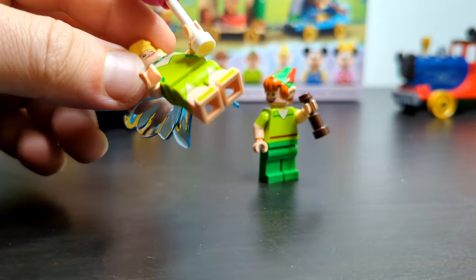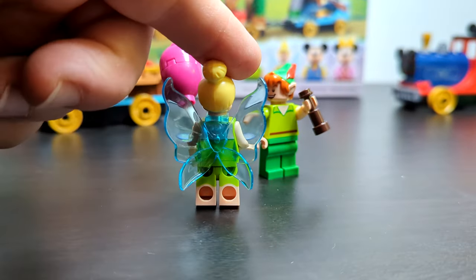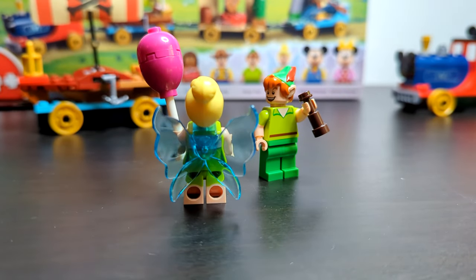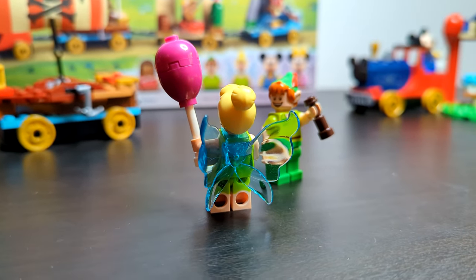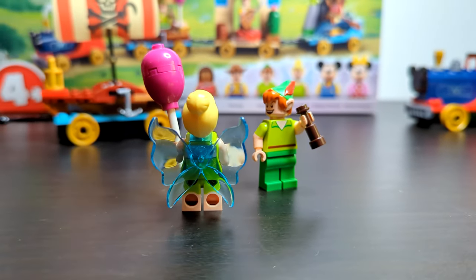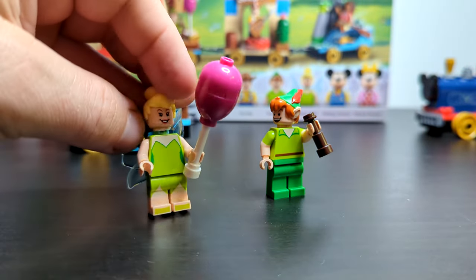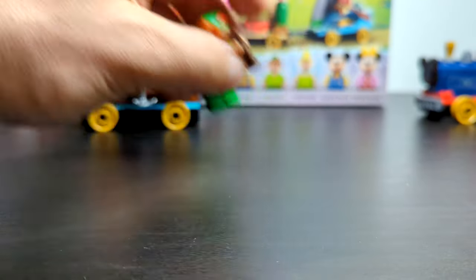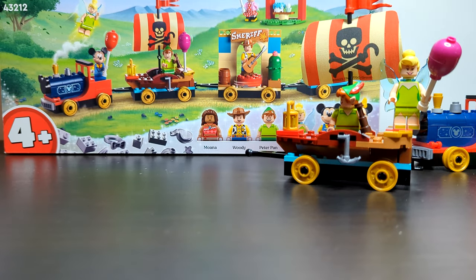The translucent blue on the back of the float looks very effective. Getting my hand out of the way, the float really does look smart — you can see it coming through on Peter Pan's arm in a very clean way. Let us know in the comments what your favorite minifigures are and what your favorite float is. There's a lot going on in this set.